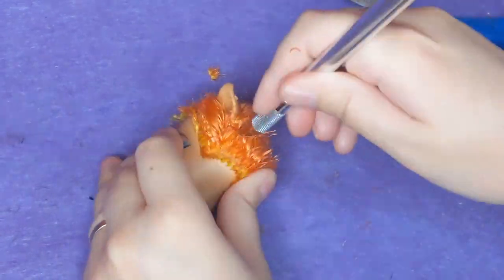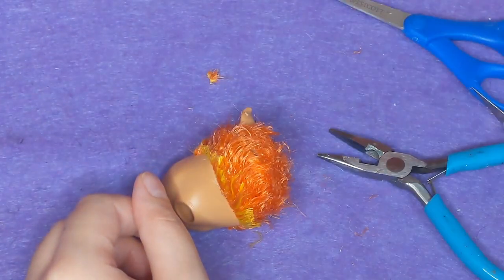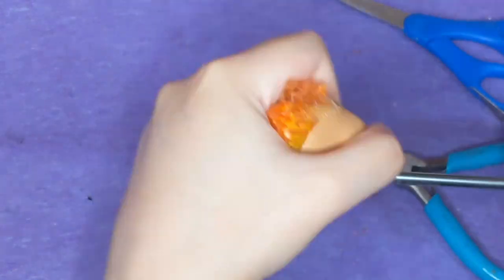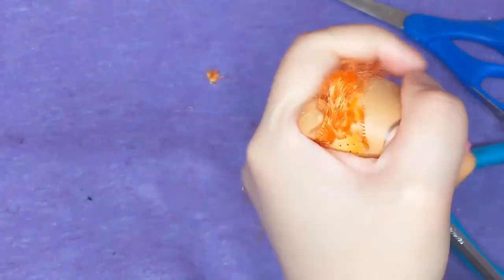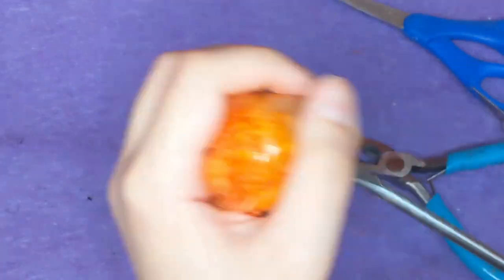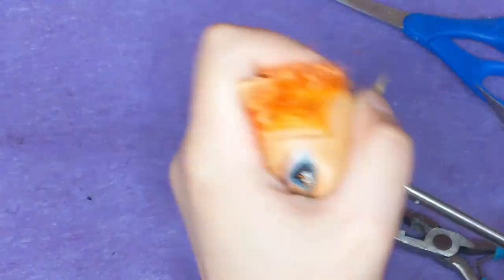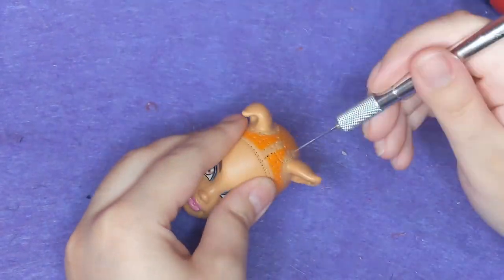Once I have all of her hair cut down about as short as I'm going to get it, I cut open a slit in the back of her head to pull the neck peg out. And I start scraping out the inside of her head with a flat head screwdriver in order to pull all of the remaining hair plugs inside. Typically I do this before I slice the head open, so having it already open made it a little bit more difficult, as I kept wanting to stab myself in the hand with a screwdriver — and that's not terribly safe.